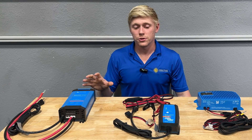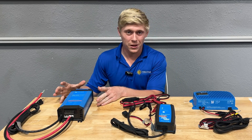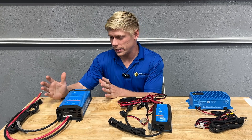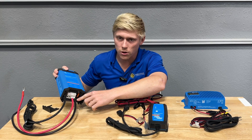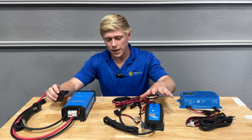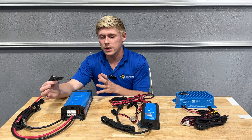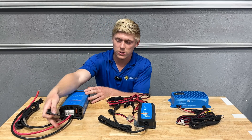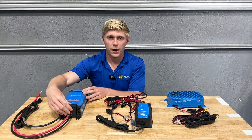The IP22 chargers do not have a good amount of protection from the elements. You're going to want to use this in an area where it's permanently installed, such as an electrical compartment in an RV that is cool and dry. It also does not come with wires pre-installed — you're going to need to install your wires at the bottom. This is more of a professional grade charger. The IP65 is a little more DIY friendly, whereas the IP22 can be configured more towards your specific needs, allowing you to install whatever size and length cables you need and program a wider variety of settings.